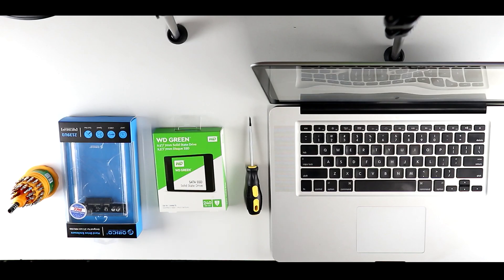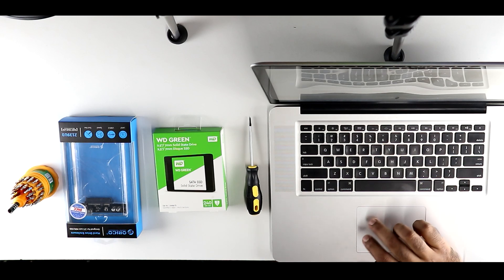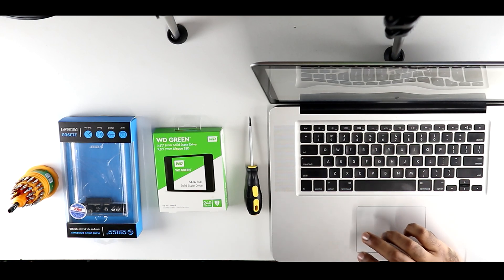Starting up, you will need the SSD hard drive and an enclosure to store this hard drive while you transfer your data. Tool wise, you will need a Torx T6 as well as a Phillips screwdriver. Time to get the SSD into the USB enclosure.